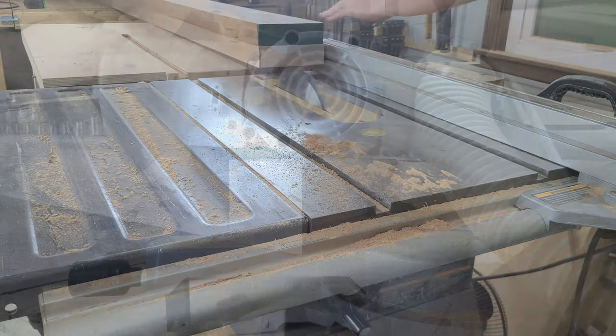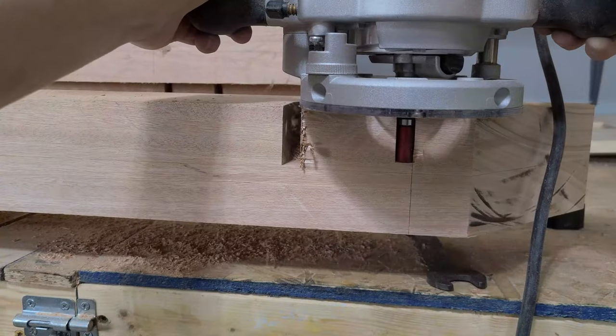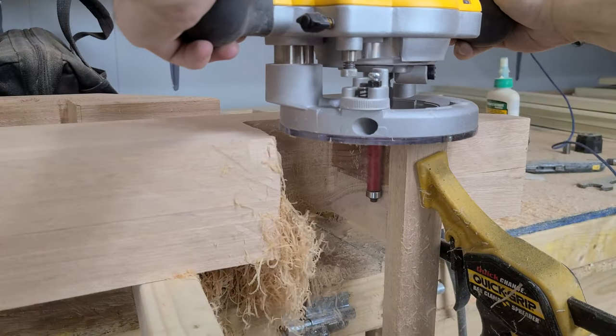Previously on Big Living Little Footprint. We are going to be finishing off our hanging bed build by making a movable headboard with a mosaic pattern.